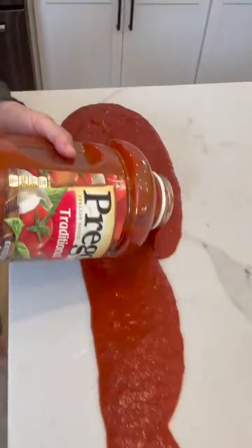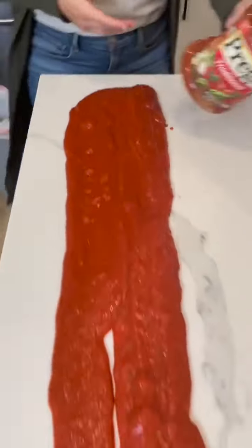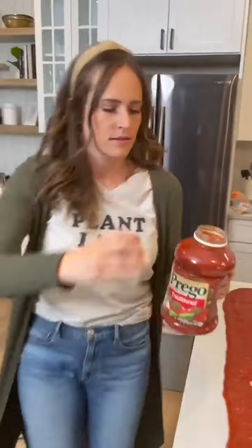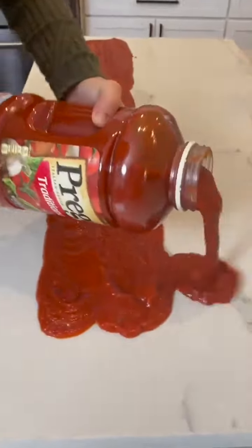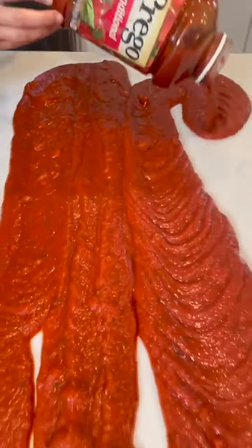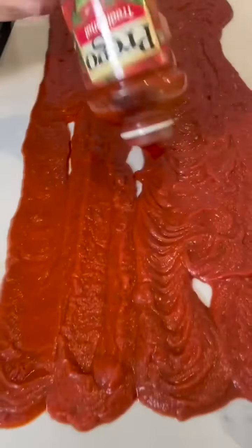Oh my gosh, it's just right on the countertop! All my friends are coming over — this is the easiest way to make spaghetti for a crowd. It's fun, it's all right in front of you. You don't have to worry about dishes or a mess or anything like that. It's on your countertop — this is how it works!